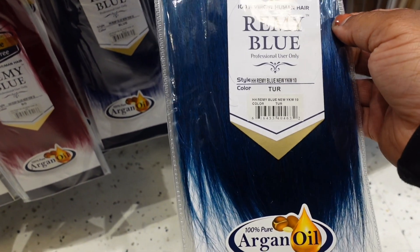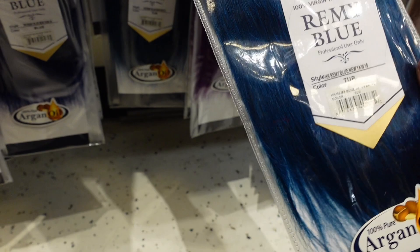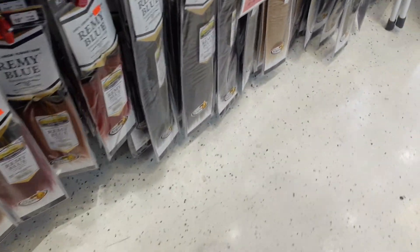Okay y'all, I found some remy in a color — I thought it was gonna be that green color, but it's actually blue. Standing up it looked green from a distance, but I'm not finna put blue hair in my head. I thought it was that green shade, but that green is gonna be hard to find.